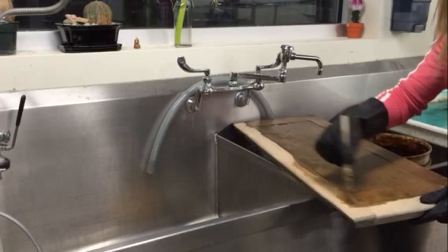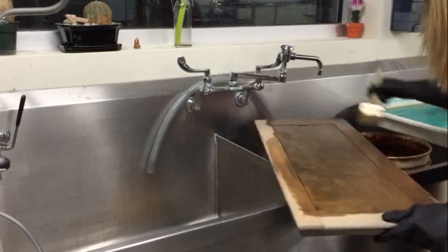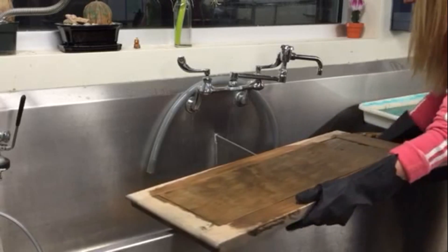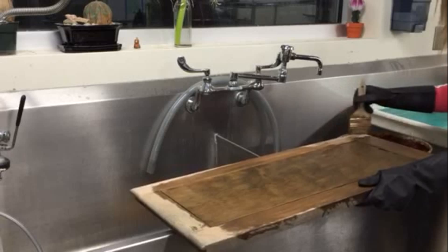It does absorb more this way — you might want to have a little bit more wood stain on hand because it soaks up so much. It's kind of like the idea of a sponge, but with wood.